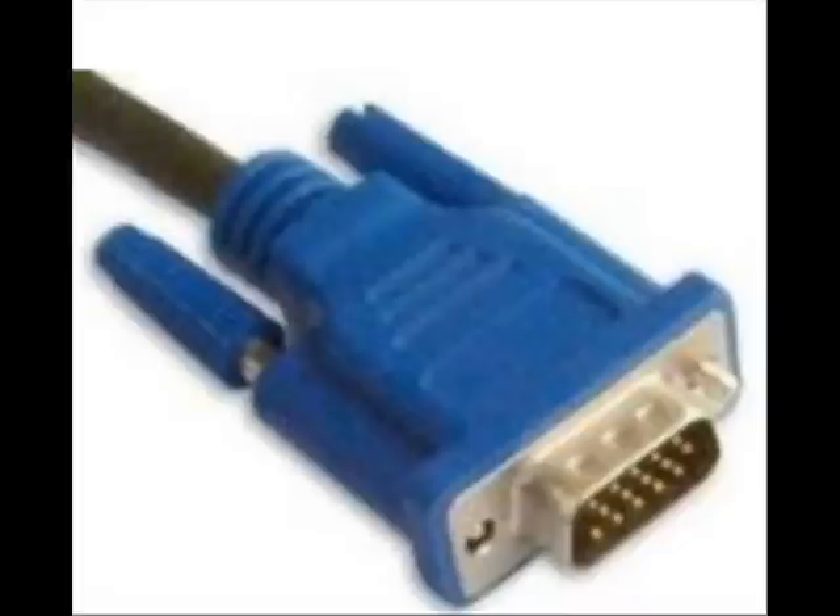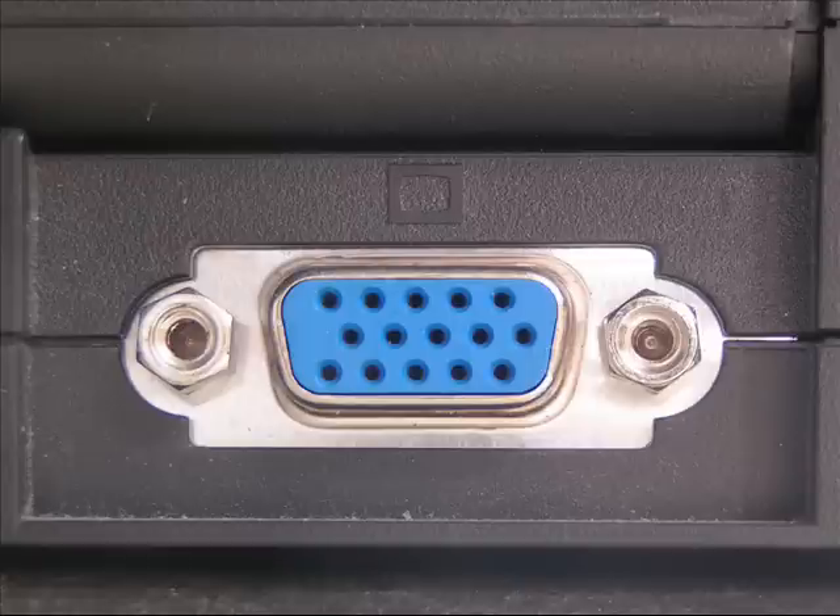What you simply have to do is connect one side to your computer — either your desktop, laptop, or netbook, if your netbook has a VGA port, which looks like this — and connect the other side to your television. Then you have to go to your television settings and set it to VGA. Once you do that, you'll notice that all your computer's functions will now appear on your television screen, so anything you do on your computer you will be able to see on your television.